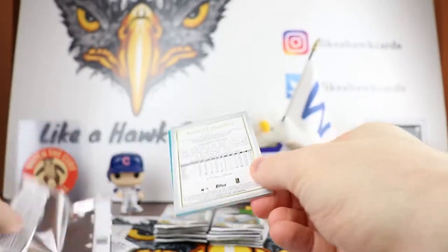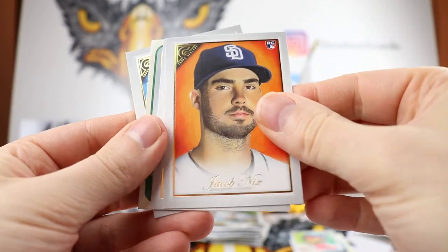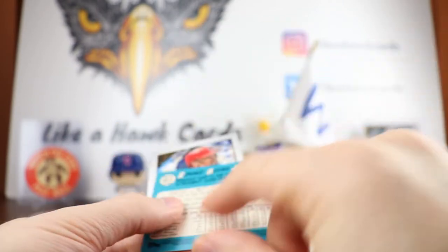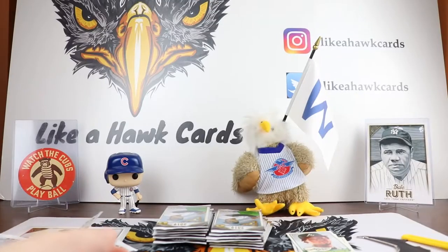Not sure if I'm going to collect the base set this year — we'll have to see. Let me know in the comments what you like, if you like what we have so far. We got a Cedric Mullins, Jacob Nix, Xander Bogaerts, Ronald Acuna — that's pretty nice — Heritage card. Pretty cool. And Albert Pujols to round it out. Like that picture.